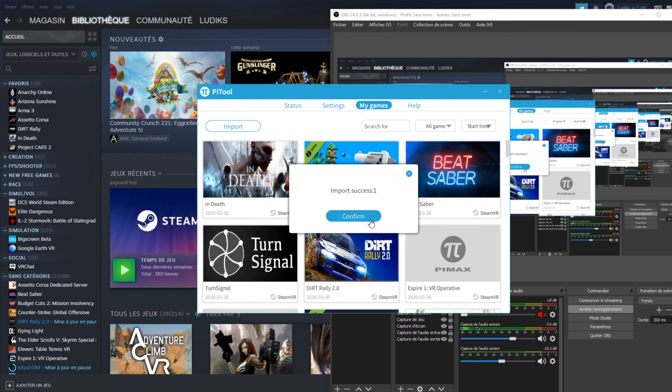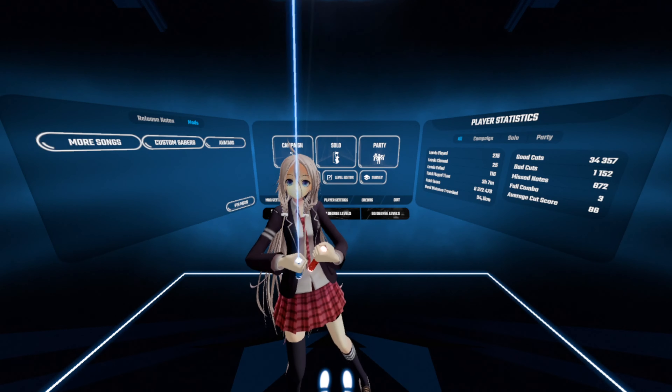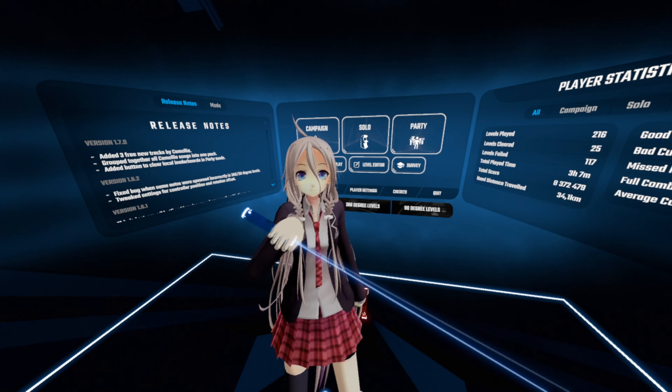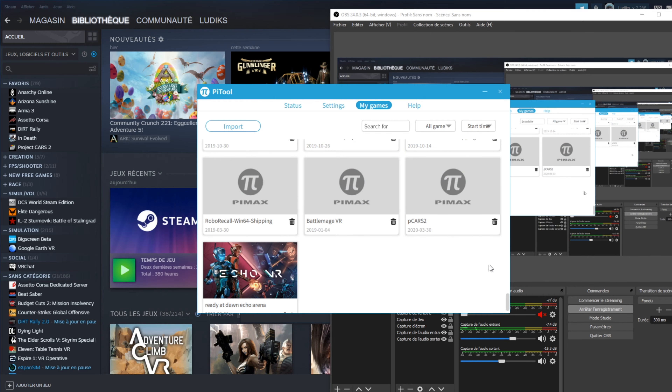Please note: if Oculus Home is not installed on your computer, the manipulation will not work. In that case, you need to download two files from the Oculus library — links are in the description — in order to copy them into the Project CARS 2 directory. That's it; just launch it from PiTool without going through SteamVR.